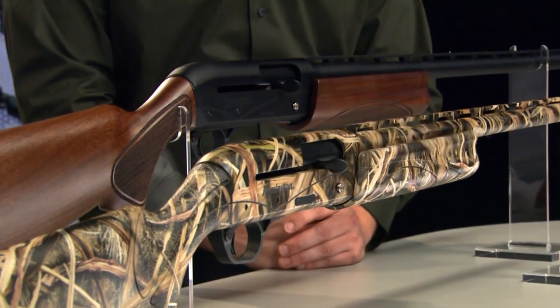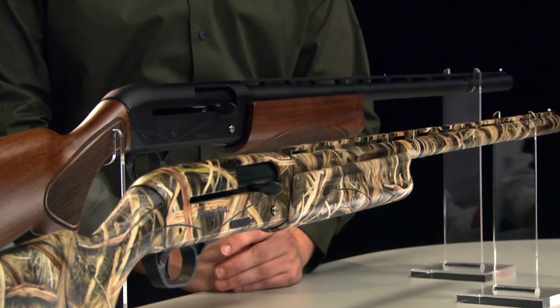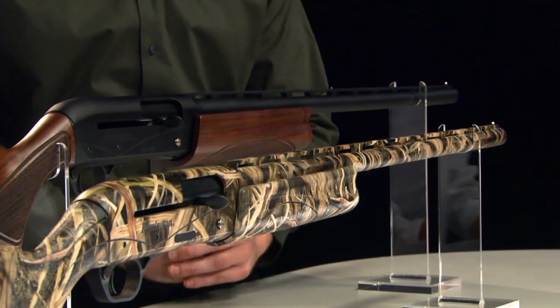What does this V3 offer that's different? Well, hunters have counted on the 1100 for almost 50 years, and almost 30 years the 1187, which came later. But those are traditional American-style gas auto-loading shotguns — they have big steel receivers, a little bit outdated ergonomics. This offers some lightweight reductions, an aluminum receiver, and ergonomics that people are really going to enjoy the fit.